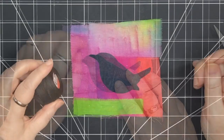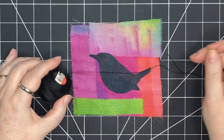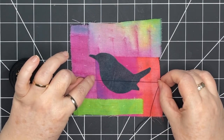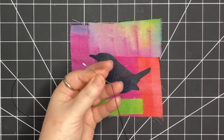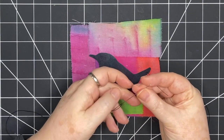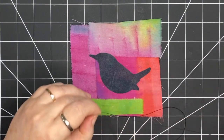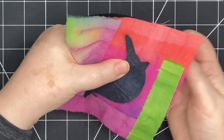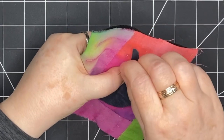I'll stitch this little guy down. I'm taking this pearl cotton size 12 and putting it against my red-winged blackbird to see if it's too dark or just right — I think it's nice. I'll take an arm's length of thread. I'm using a gold-eye milliner's needle, which is a little longer than some other needles. I'm tying a quilter's knot at the end, and I'm going to use my thumb to hold the bird in place. I'll start right in his back, going fairly close to the edge.